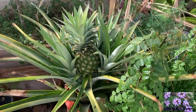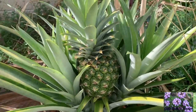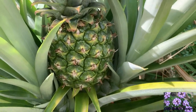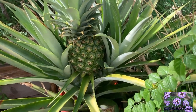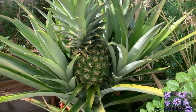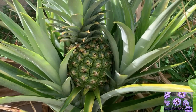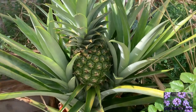Today is December 22nd, 2019. This little pineapple is still green with some yellow, but mostly green — it seems like it's taking a long time to mature. Who knows, we'll see — hopefully it's still maturing and growing. Can't wait to taste it, even if it's a tiny little bite. I'll keep you guys posted.